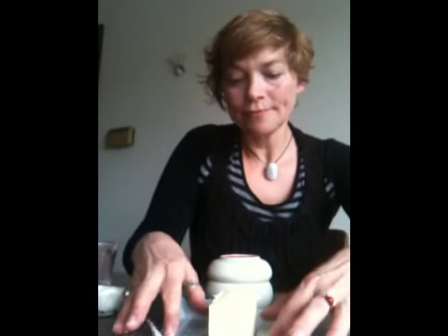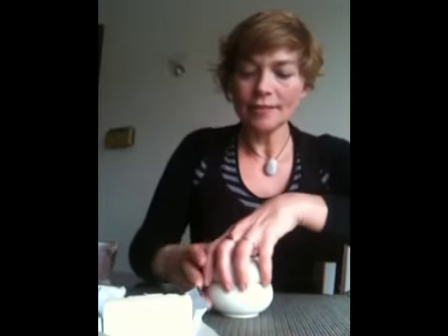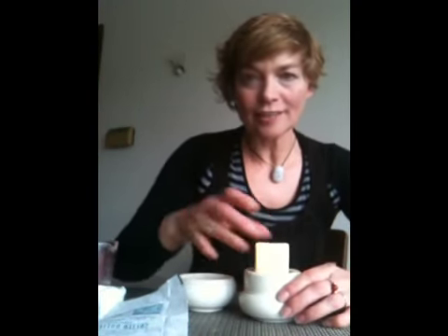So take the stick of butter and unwrap it — after you unwrap it you still want to keep the paper. Take the stick of butter, put it in there vertically, and drape the paper on top of it.